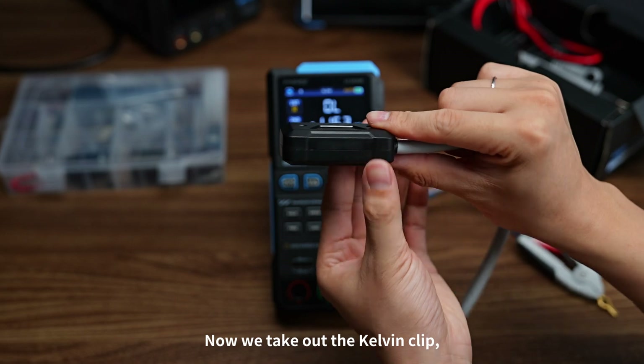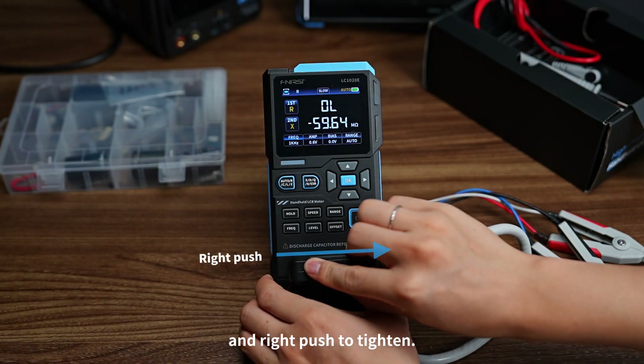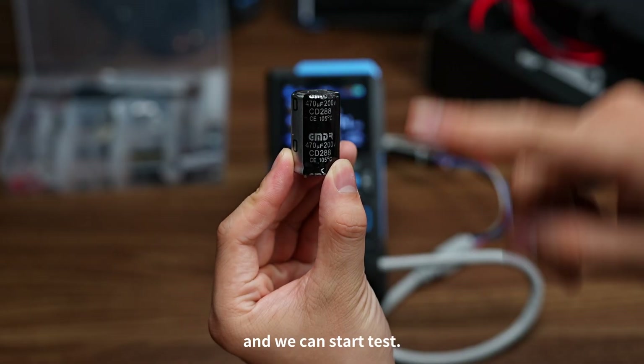Now we take out the Kelvin clip, orient it down, insert it into the slot, and right-push to tighten. The Kelvin clip has red and black test leads. Simply clamp both ends of the component to start testing.